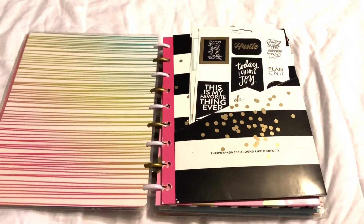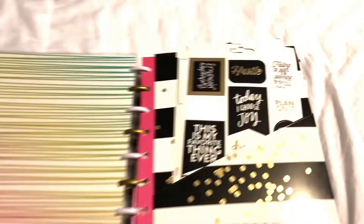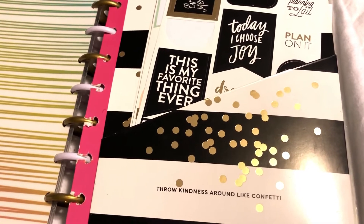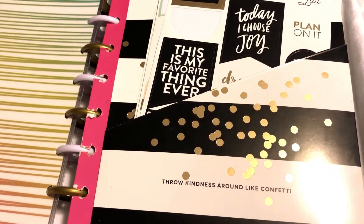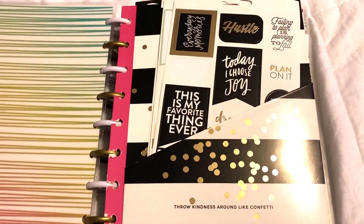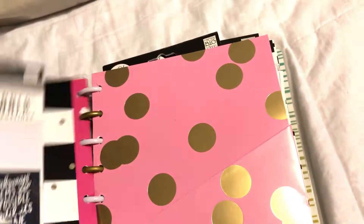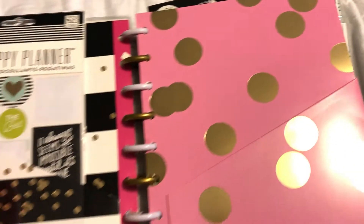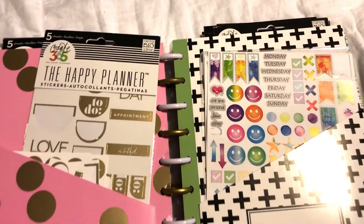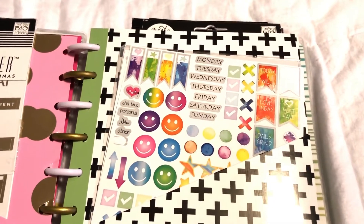This sticker book only includes stickers I would use in my Happy Planner, so I can easily grab what I need. I organized them using pockets — you can buy these pockets in packs of about three for around six or seven dollars. The first section has stickers I want to use now because they're getting old — after a while stickers can lose their stickiness. Then I have them organized by their original package. These Dollar Tree ones I've hauled on my channel before.